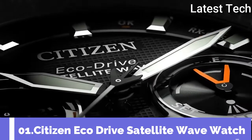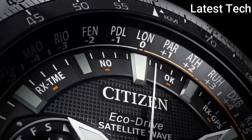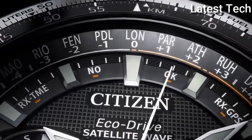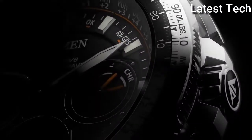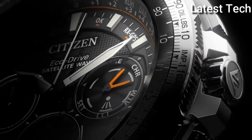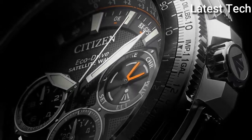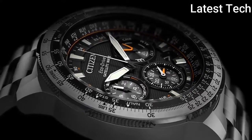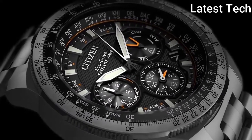Top 1. Atom shape: round. Dial window material tab: synthetic sapphire. Display type: analog. Clasp: deployment filament clasp. Band width: 22mm.